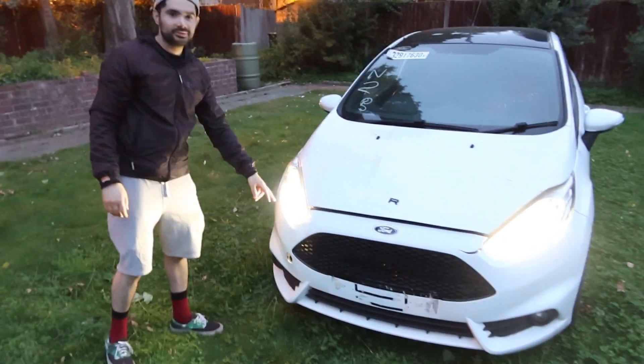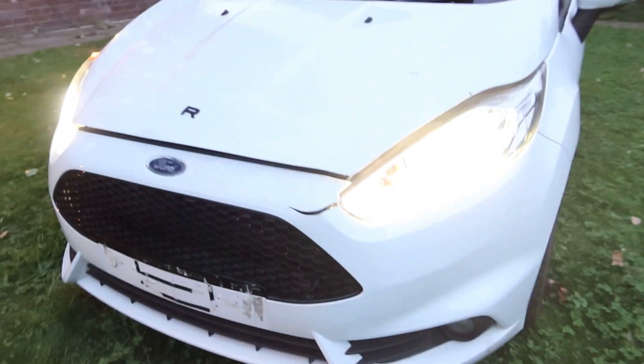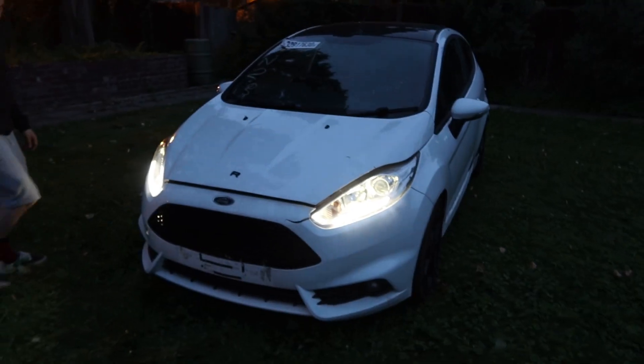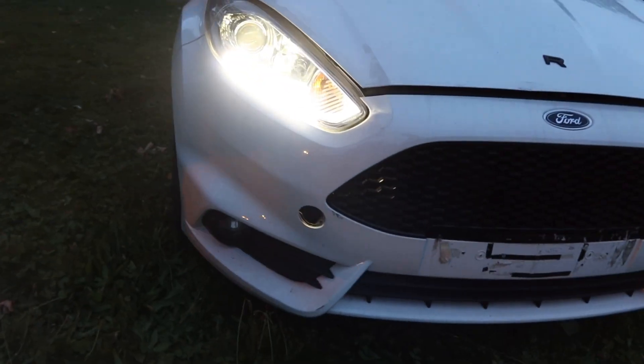I quite like the DRLs actually, they look really good - very bright on camera. We also need to order a tow cap as well, and there might be some undercarriage panels missing, the under trays. We won't know until we jack the car up.